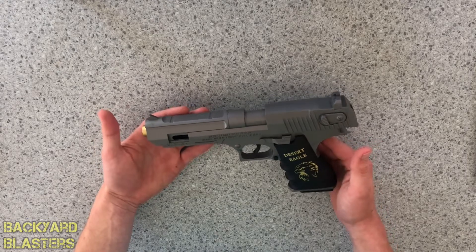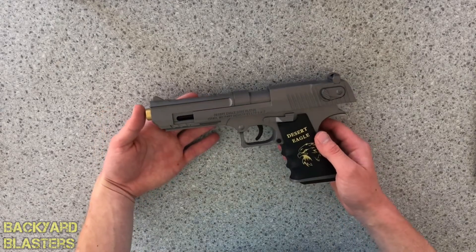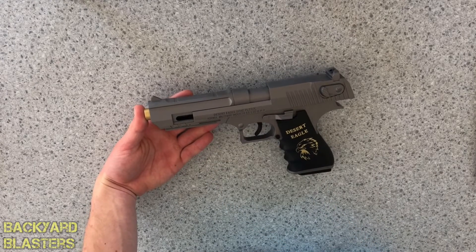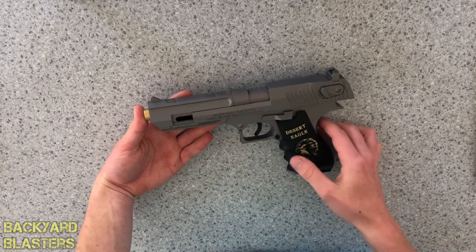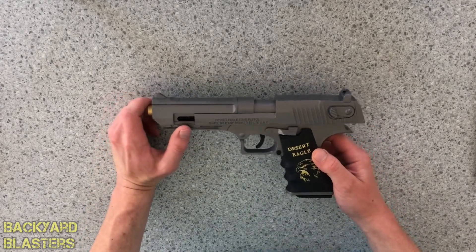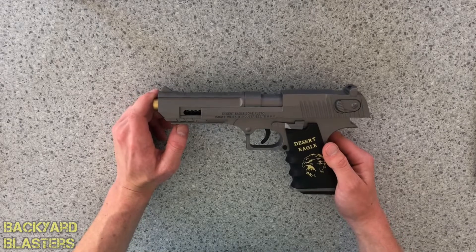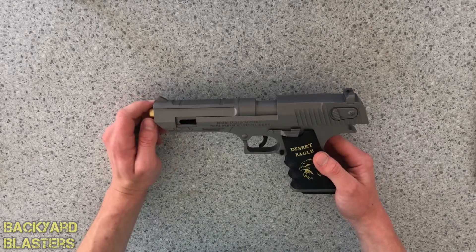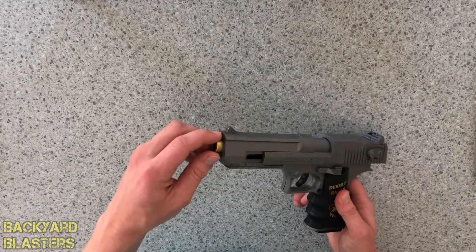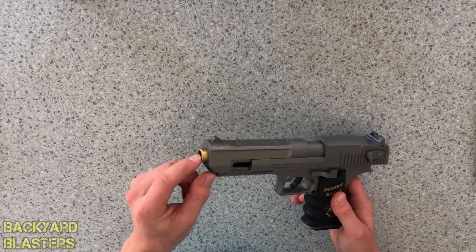We'll still talk about the features of it. It's a Desert Eagle, so a pistol by Israel Military Industries — IMI. These are Israeli made; the Desert Eagle was made in Israel and it's probably their most well-known weapon.